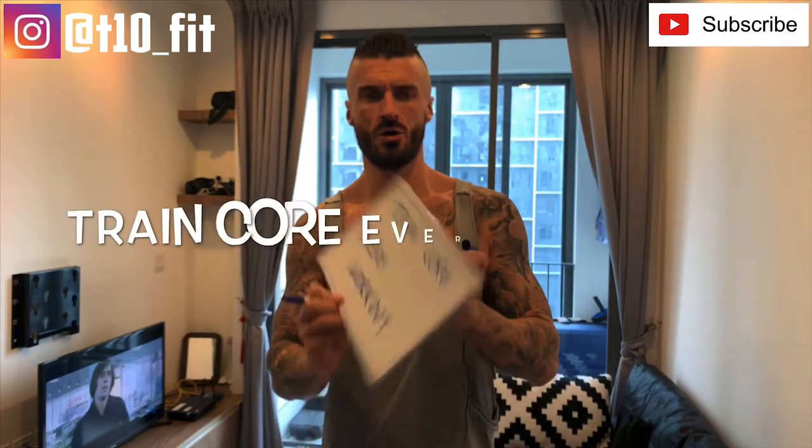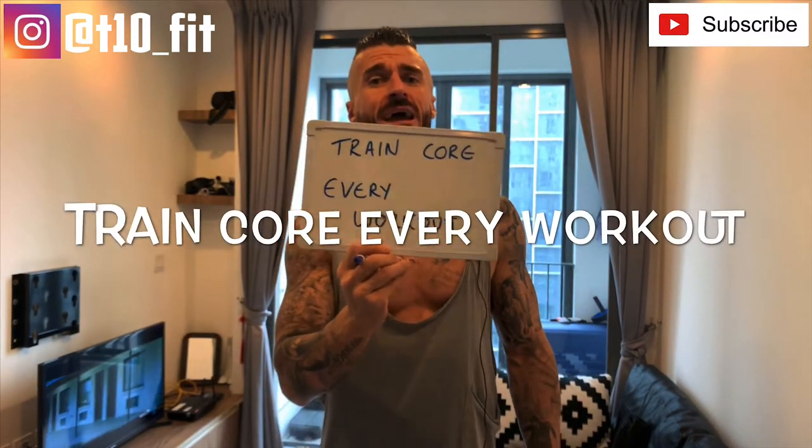I'm going to talk you through exactly what I do — not just any workouts, but the whole process. Look at me, I'm not a big guy. For me, this is more manageable — you can keep it all year round. This is my tactics on how I stay lean, in good shape, shredded in the core, never really putting on too much fat. Number one: train core every workout. I always dedicate at least 15 to 20 minutes to core.